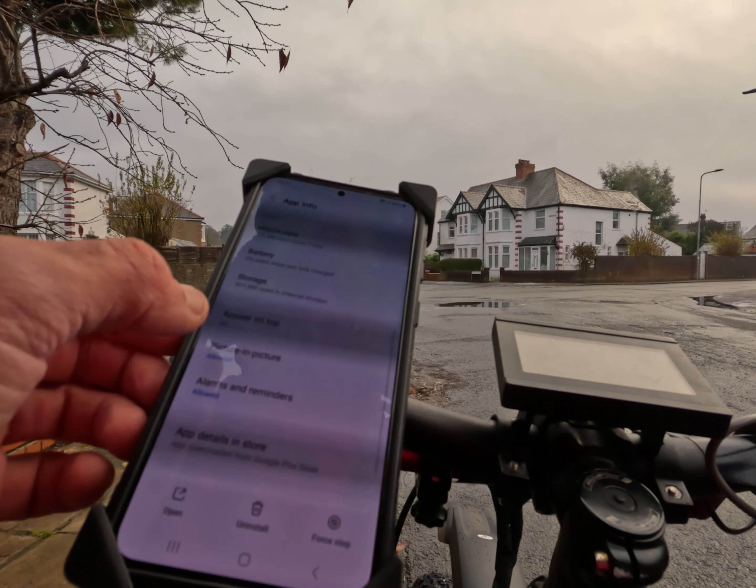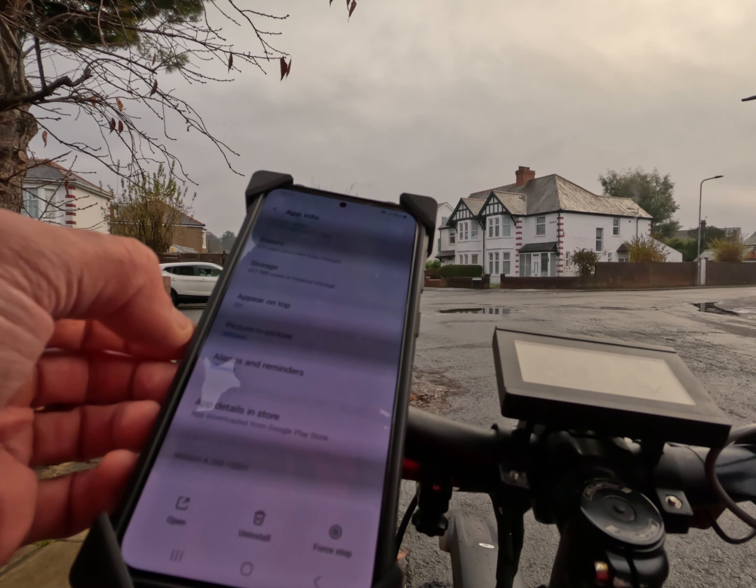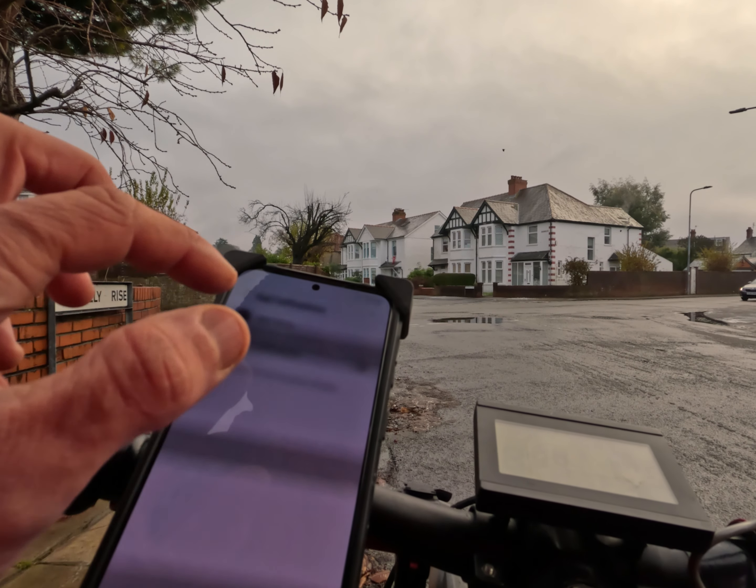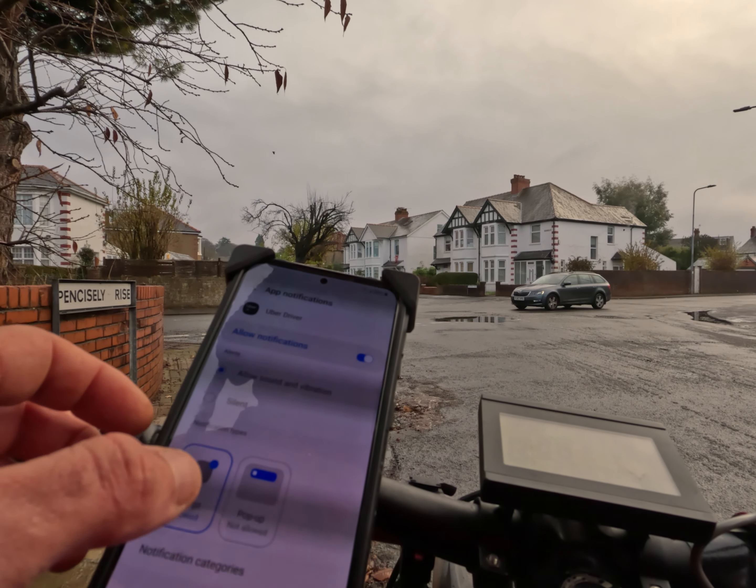They're forcing me to turn on notifications on the app — it comes up here. It's just annoying, but anyway.